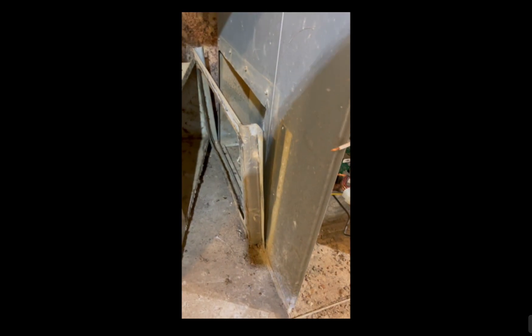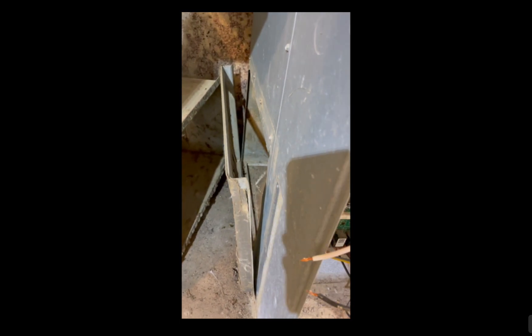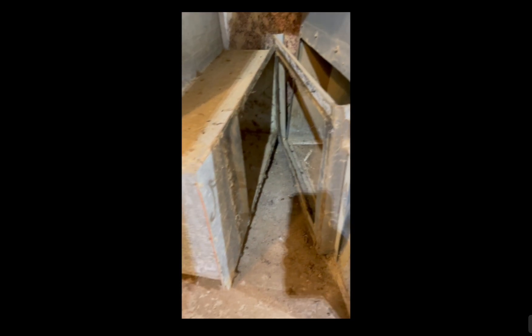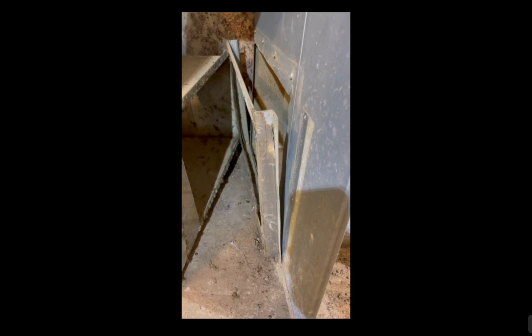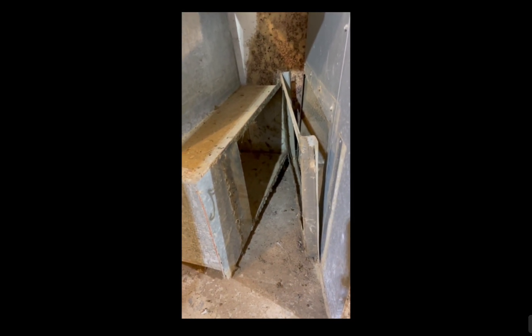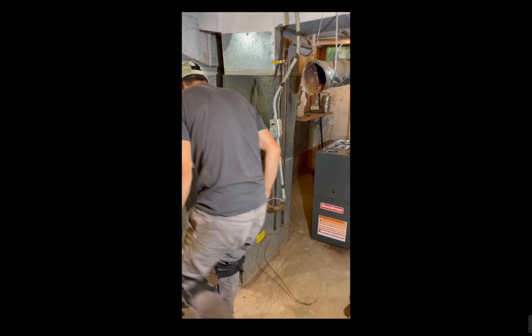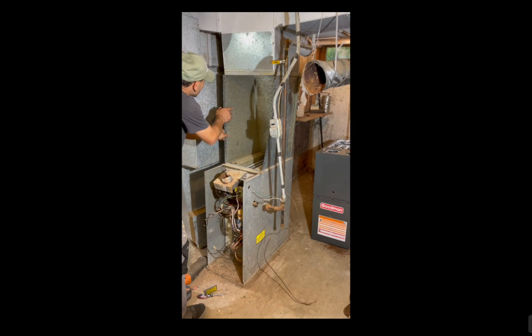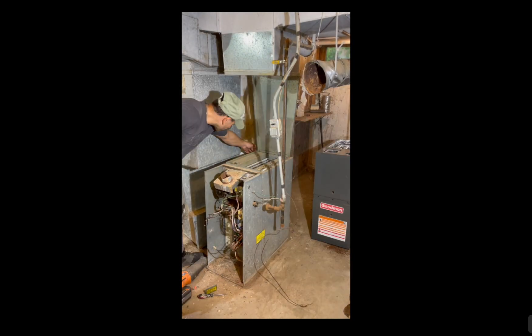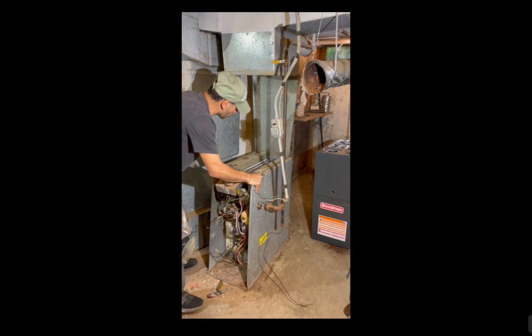Now on to the return air duct and return air plenum — a lot of screws, a lot of tape, so this is going to take a little bit. Old S-cleats are always a little tough to get out. Here's a close-up of the return air plenum; it looks like it's been fastened with rivets, so that's going to take a little extra time. Now on to the supply air duct — just four panels all the way around — and we're in business.